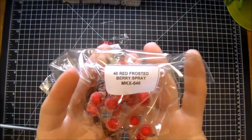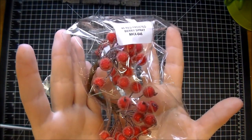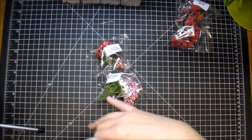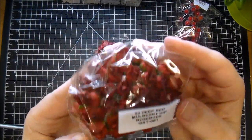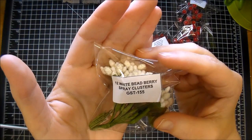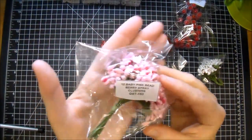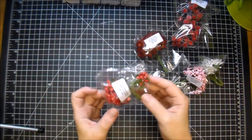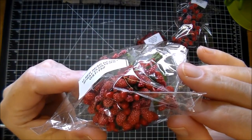Now some of the flowers in my box today I want to share with you. These are new to me — they're just absolutely so pretty in person. They're the Red Frosted Berry Spray Mix, MKX646. I do have the white and the silver ones, but the red is just stunning. I also ordered the Deep Red Mulberry Hip Rosebuds, GST061. And then I love using these as stamens — these are the White Bee Berry Spray Clusters, GST155. Here are the Baby Pink Spray Clusters, GST153, and you get a lot of them. And then here are the Red Spray Clusters — I have not had the red — GST152. These are really pretty, I look forward to using these.